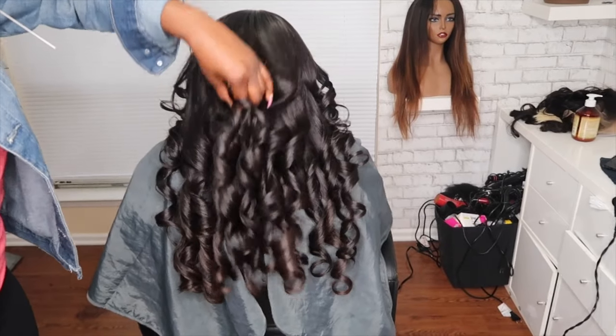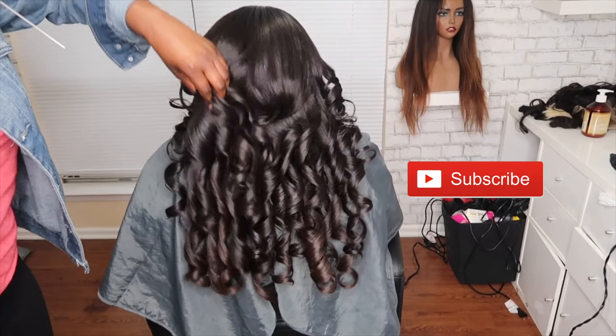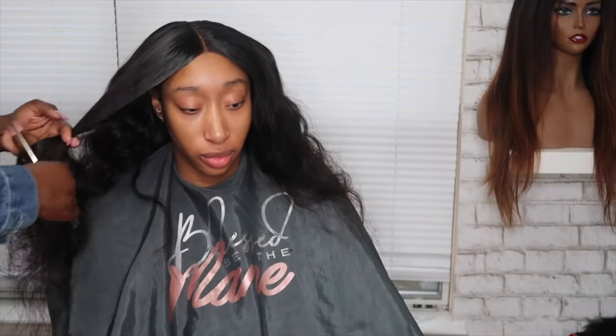Hi and welcome back to my channel. Today I'm going to be showing you how to curl your hair. Look how bouncy these curls are — you need this tutorial, so stay tuned. I'm starting off by framing her face slightly.